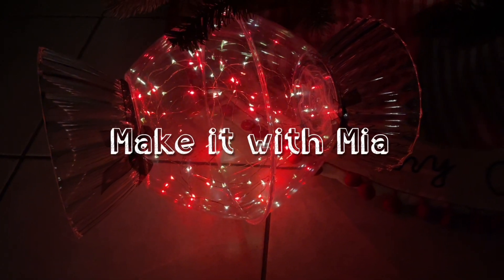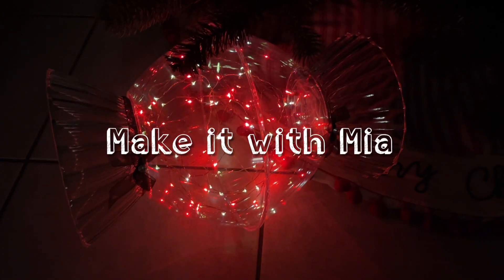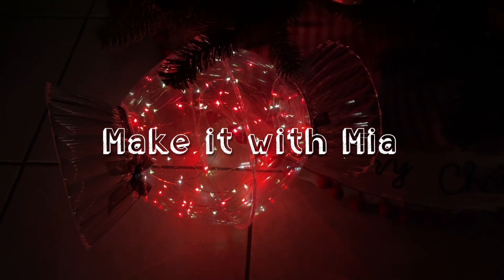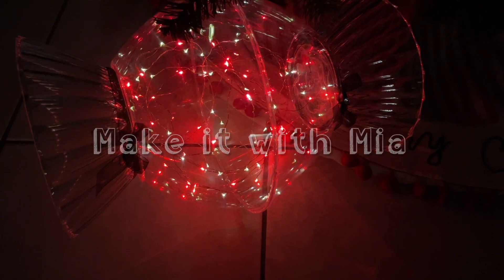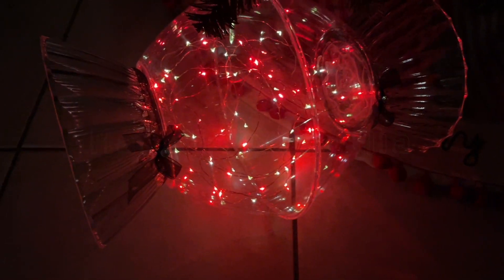If you want to see some amazingly easy decor hacks using just Dollar Tree bowls, then this is the video for you. I cannot wait to share them with you. They are so beautiful. So let's jump right in.